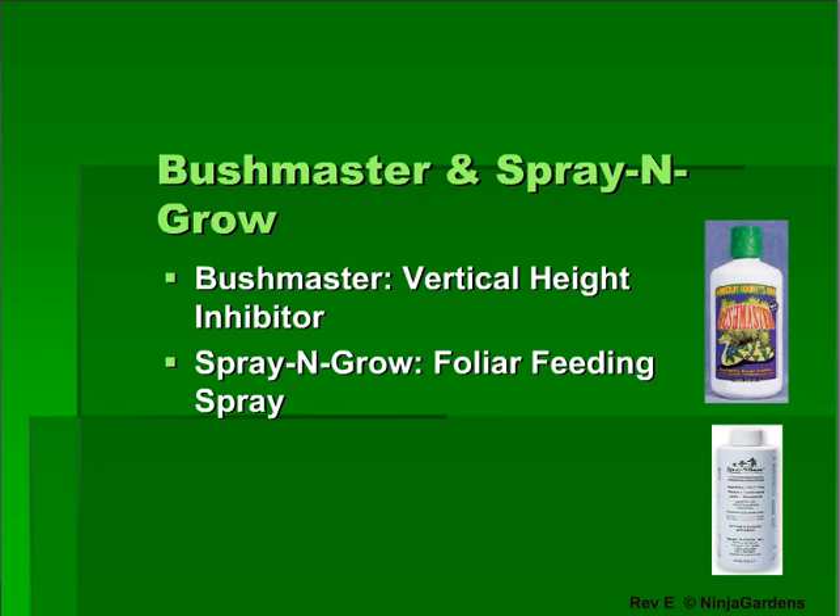Your system should also include Bushmaster and Spray and Grow. Bushmaster is used when switching from the vegetative to flowering stage — it helps slow down vertical growth and forces the plant to get thick and bushy. This is very helpful when working with limited space. You can add Bushmaster at a rate of 1 quarter teaspoon to 5 gallons of water, and it can be run for one week at this dose. Note that if you overuse Bushmaster, you may end up with finished plants at 15 inches tall instead of 40, so use sparingly and only as needed.